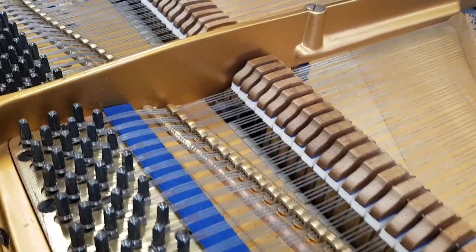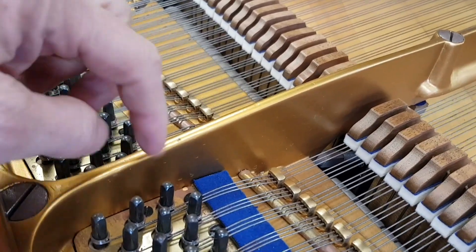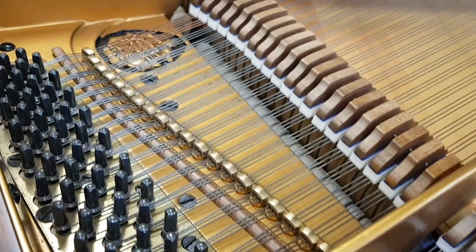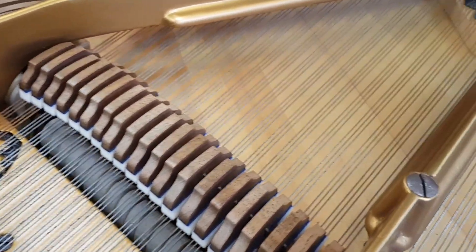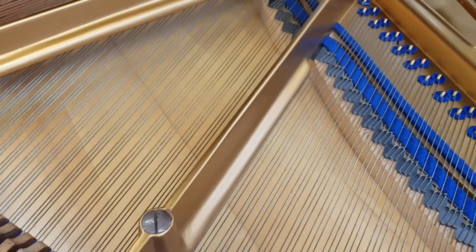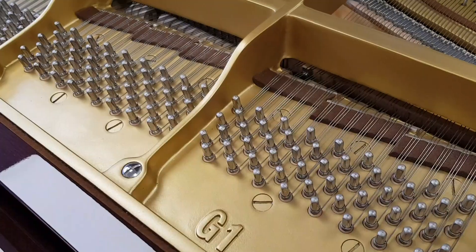Now the Bluthner has been extremely well restored, as you might expect from Bluthners themselves, and has a new rest plank — that's the wood underneath there — so it's very much as good as a new piano. It has a very different tone as we're going to find, and the touch is very slightly lighter on this piano, so touch and tone are what concern us most and we'll compare that in a second.